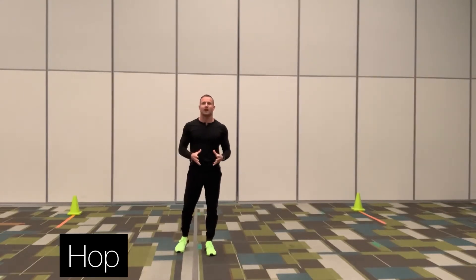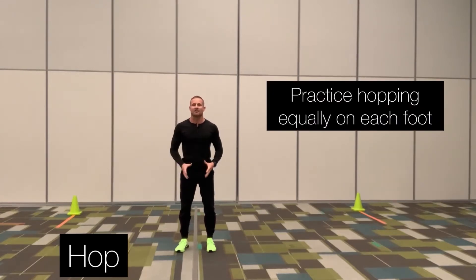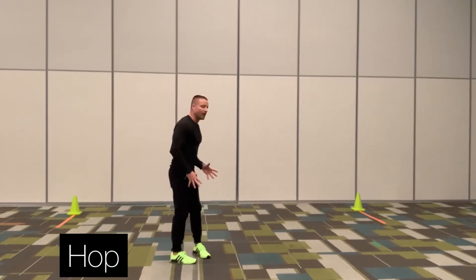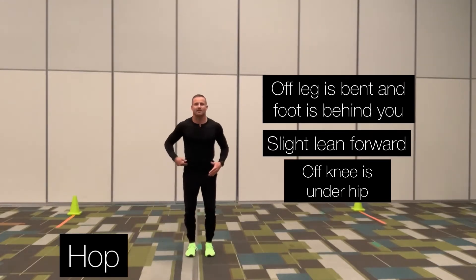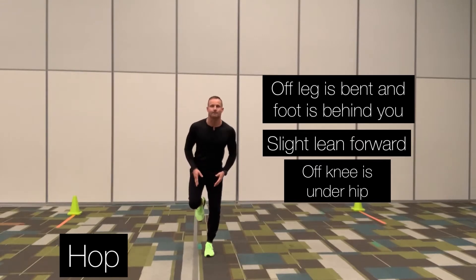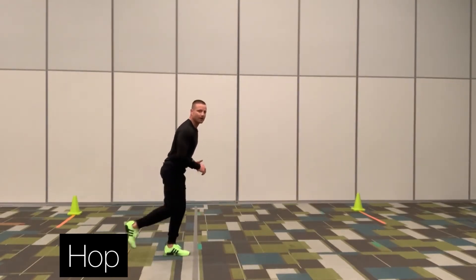Some things to remember when you're hopping: make sure you practice equally on each side of your body, so if you're hopping on the left foot, make sure you practice hopping the same amount of time on the right leg. The foot or leg that is off the ground should be bent, that foot behind you slightly forward. Make sure the knee that is off the ground is underneath your hip — keep that knee in tight. Use that leg that's off the ground to help propel or push you moving forward.